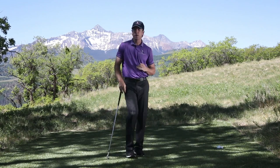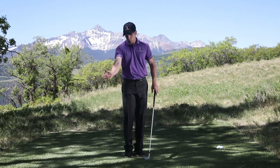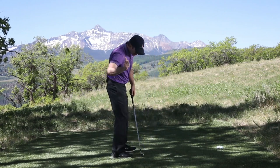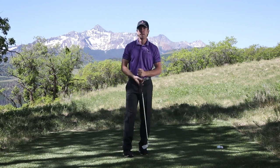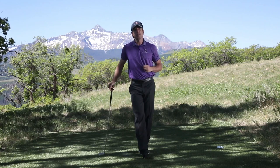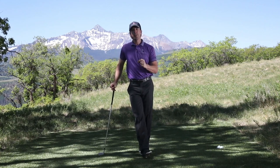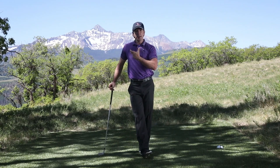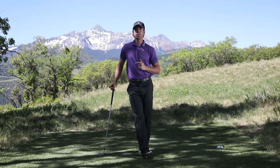Once you get your arms straightened and that elbow working out away from you instead of being stuck against your hip, you need to understand how to release the club properly. Click the link in the corner or in the description — that bonus video will help you release the club correctly, taking strain off your body and giving you more distance off the tee.